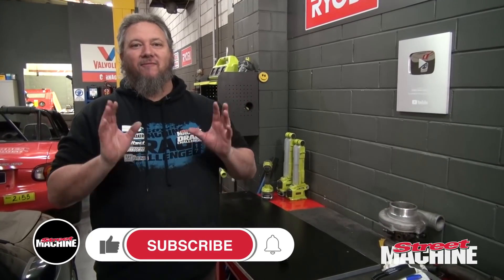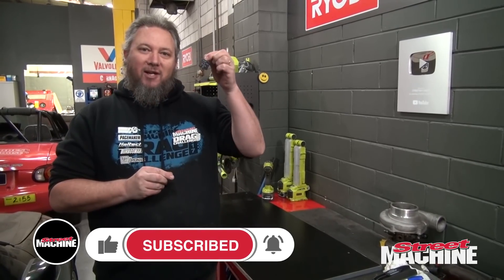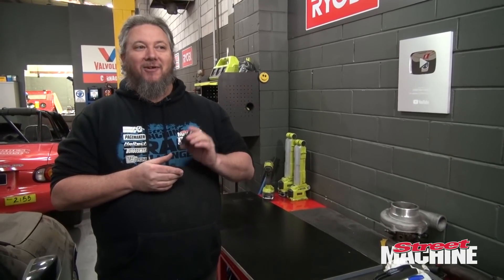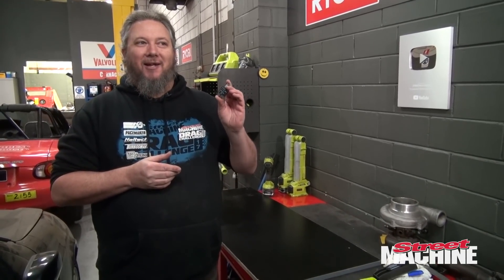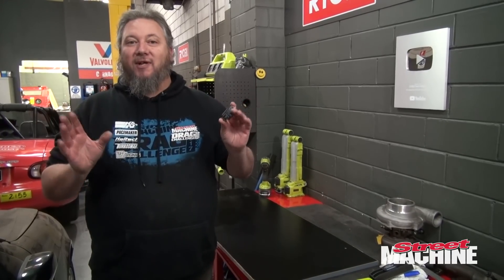Hey guys, I want to talk about something that I think confuses a lot of people. I've been playing with cars for a long time and I don't think I've ever seen anything confuse people as much as the humble little automotive relay. People just don't understand them — they don't understand how they work, how to wire them up. So today I want to run through it and explain what a relay is, what it does, and how to make it work.